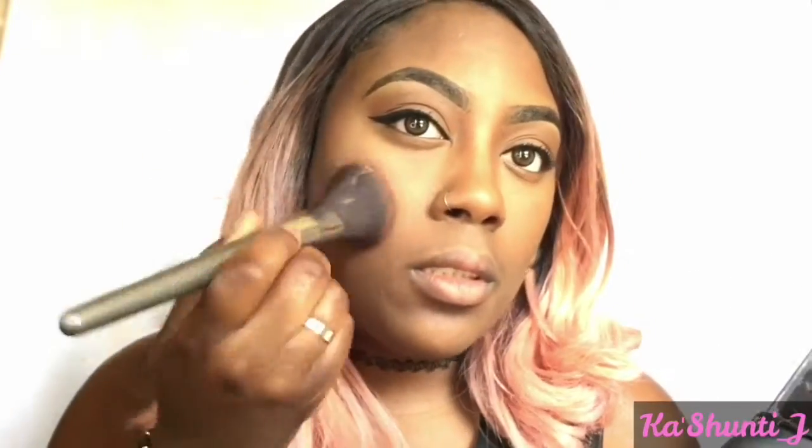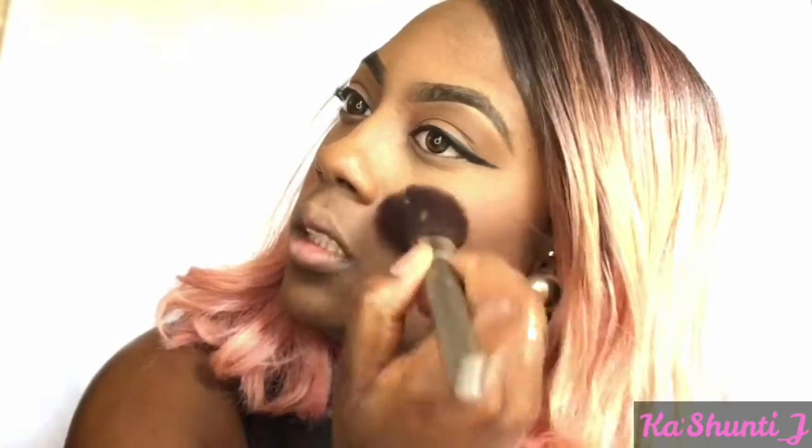I'm going to apply just a little bit of mascara to my lashes before I apply the false lashes. Now I'm going in with some blush just to give a little pop of color to this natural look — using the BH Cosmetics Contour and Blush Palette again — and applying just enough so you can see the color on my face.